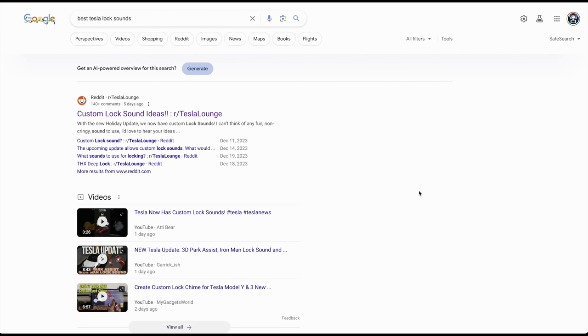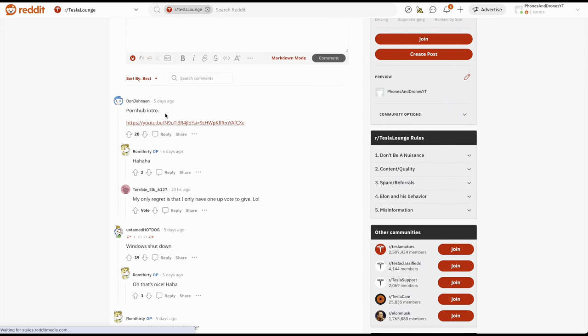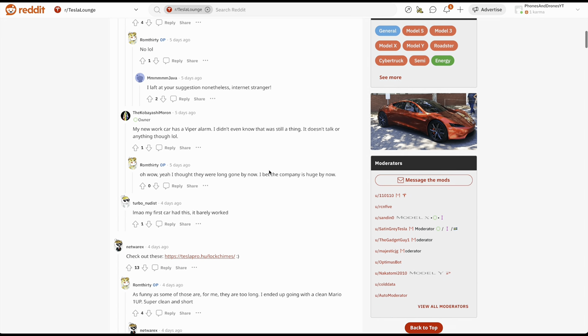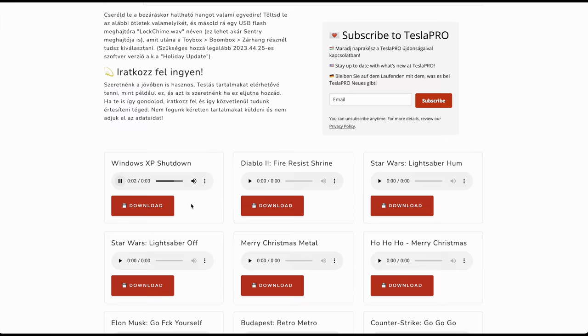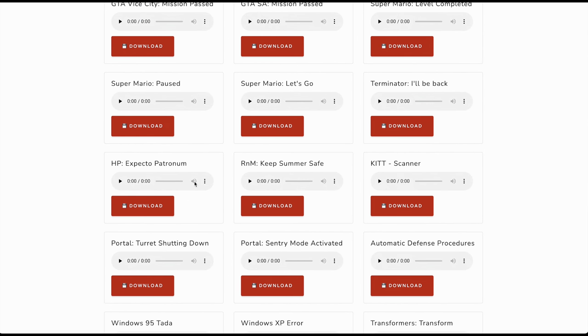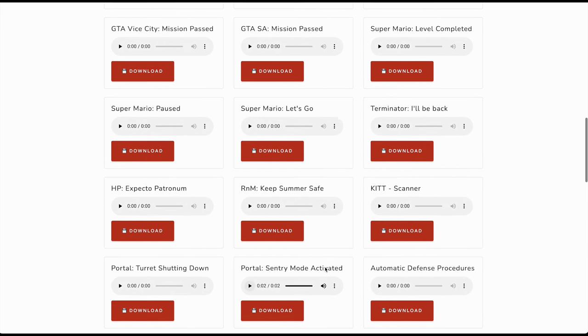To start, go to Google and search 'best Tesla lock sounds.' What you'll find is a large Reddit thread with a lot of contributors' ideas for what sounds good — from hilarious things to actually great chime sounds holistically put together. You can pick any of these. For example, the Windows XP shutdown sound, Portal's 'Sentry Mode Activated,' and many more — there's a ton of options to choose from.